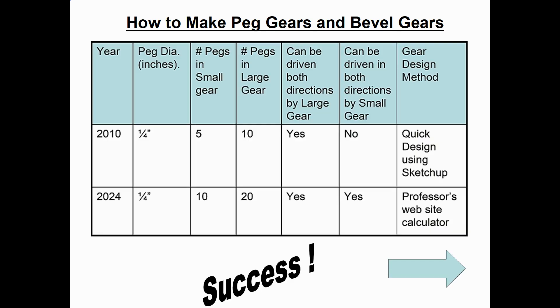Before watching the finished model run, here's a quick comparison of my two designs. My first design had quarter-inch pegs, five in the small gear and ten in the large — it could be driven in both directions by the large gear, but not by the small gear, and I just designed it by winging it in SketchUp. Using the website calculator I came up with ten pegs in the small gear and twenty in the large, and as you'll see it works in both directions. The moral of the story: use the website calculator to design your peg gears.